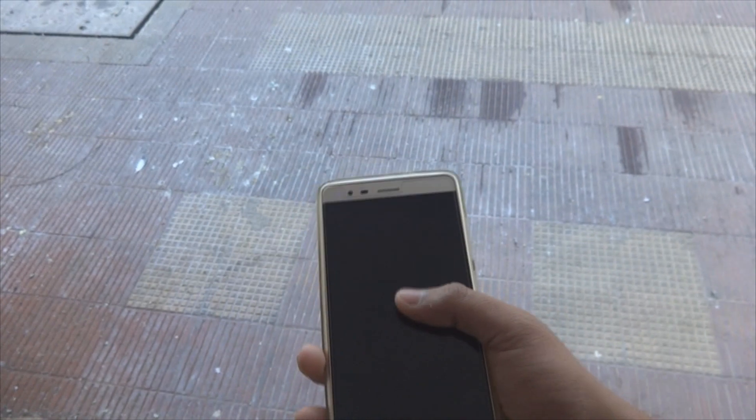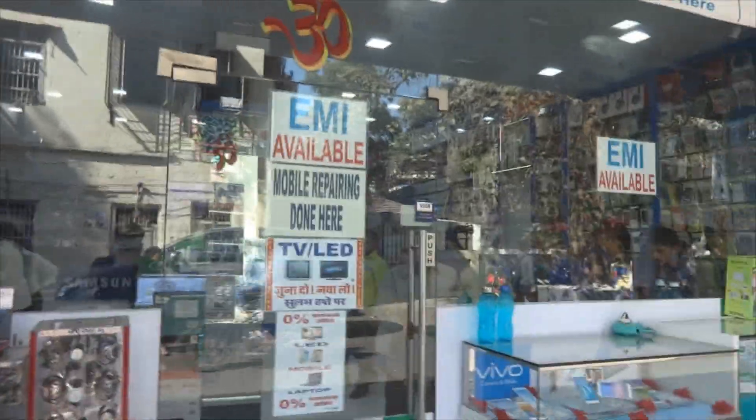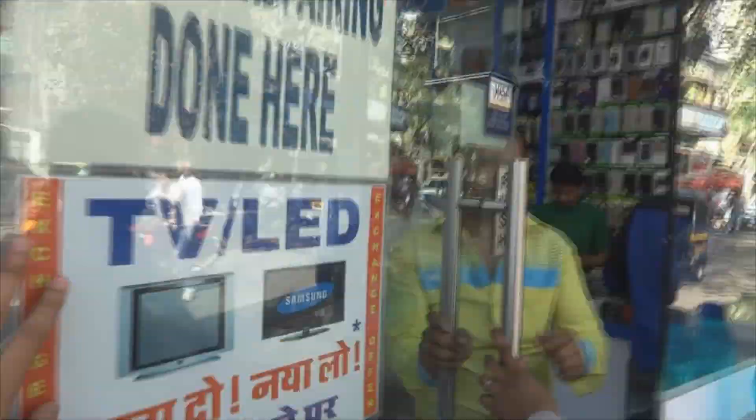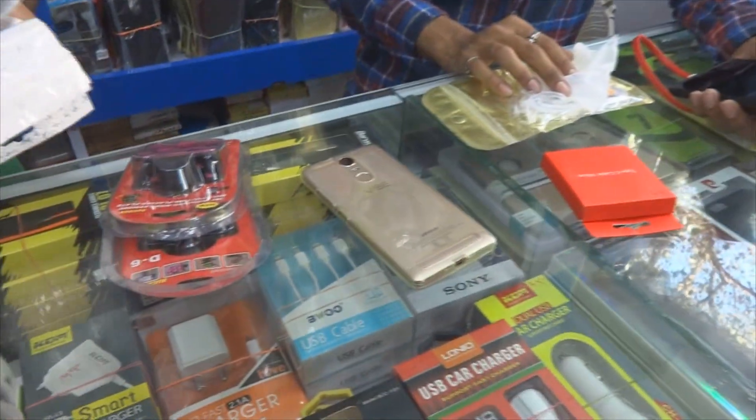Good morning, it's me Deep Light back again with another video. In this video I'll be teaching you how to make an abstract phone case. I'm taking Pandri with me because I have to buy a phone case first. My friend owns a Lenovo K5 Note, so I'll be needing that type of case. This is the place where I usually come to buy phone cases, tempered glass, and everything electronics-related. We just got the case we were looking for, so now let's go home and paint it.